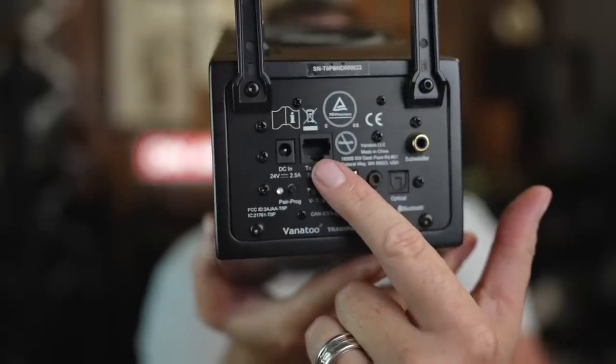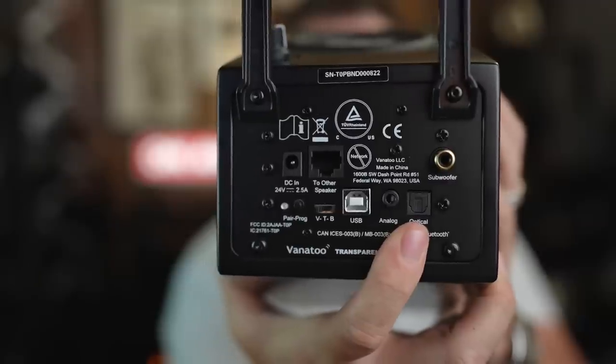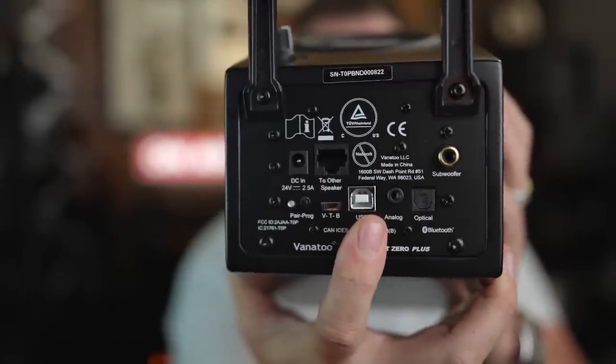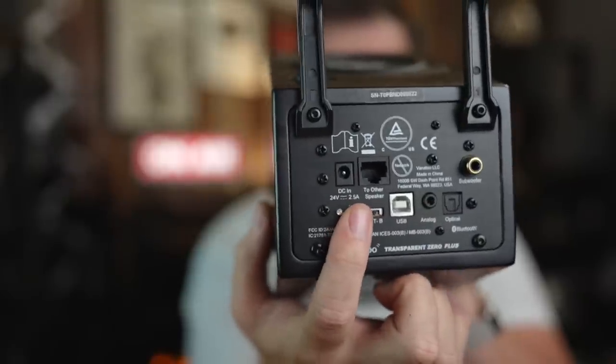Right here you have the connection to the other speaker, a subwoofer port — very important — an optical connection, analog input, full-size USB connection, a little switch right here, and then a pairing button right here for your Bluetooth. Let's talk about how they work.